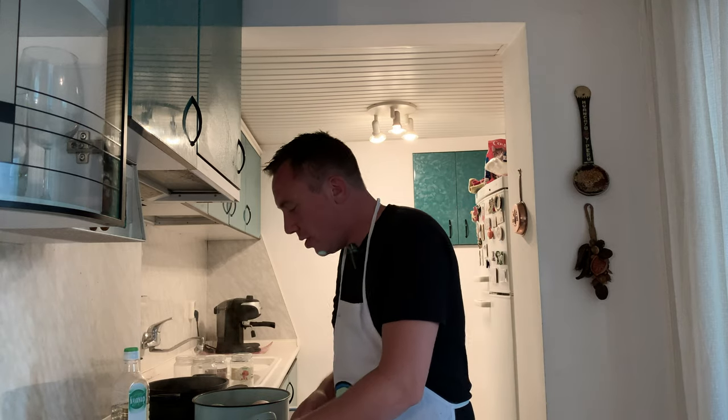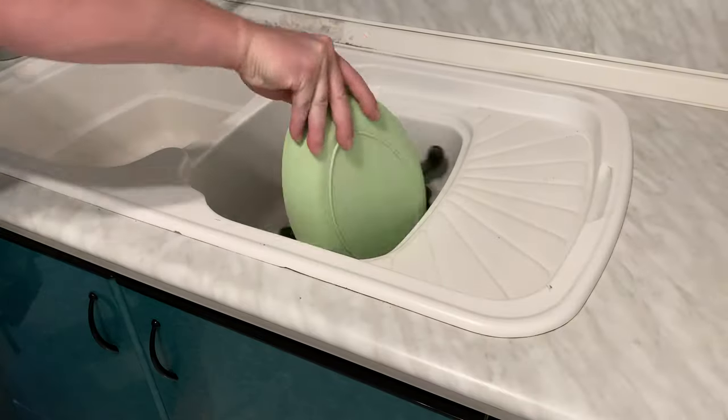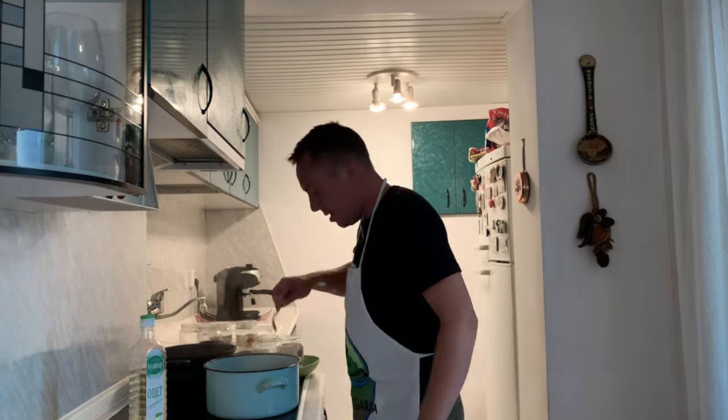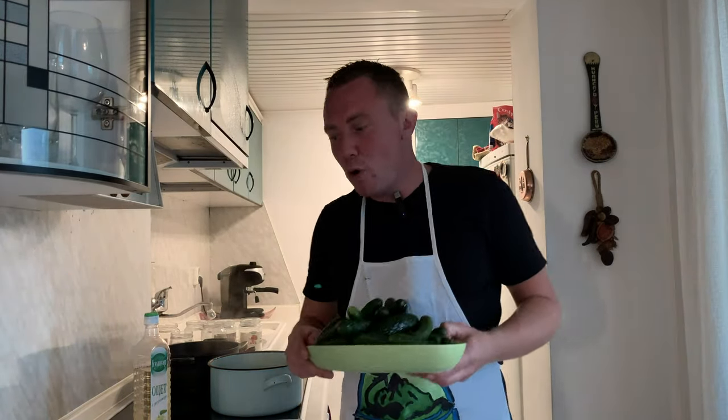While our garlic is marinating in the salt and releasing all those flavors, our jars are boiling to get sterilized. We need to make sure we wash the Krastavitsi very well because they were bought from the market and are still quite dirty — just going to throw them in the sink. The jars and everything are ready but we're not going to throw this water away because we'll still need it later. The gherkins are all clean and the garlic has been salted for about 10 to 15 minutes.